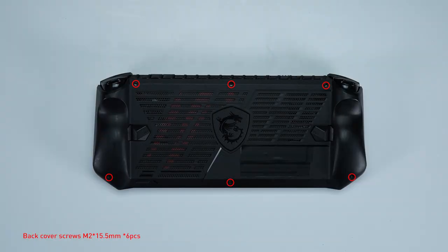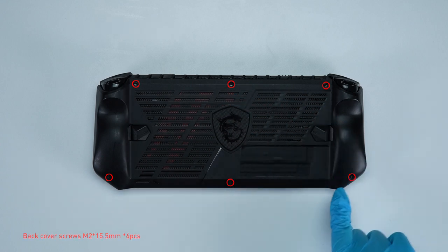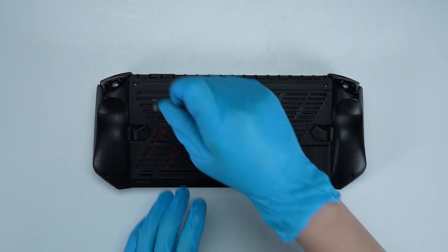Remember to take note of all the screws and which hole each is removed from, as they are slightly different. We suggest you grab a piece of paper and put it next to the Claw. When you remove each screw, just place it on the corresponding spot on the paper — that way you can keep track of where it goes.